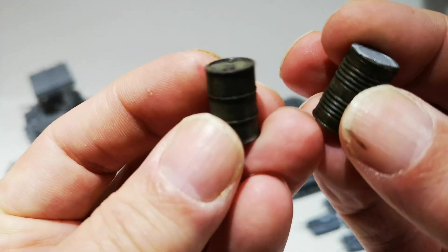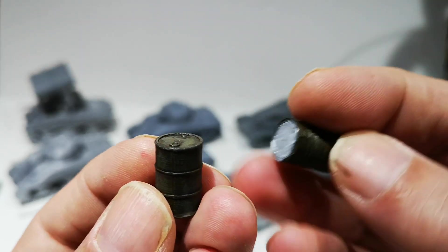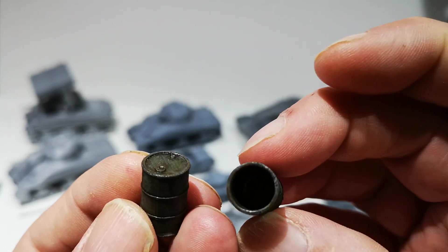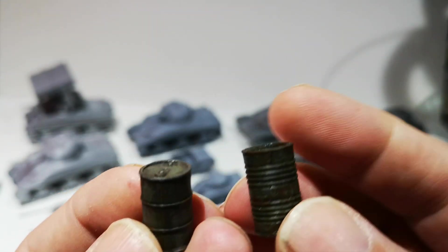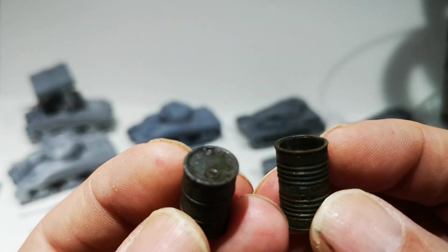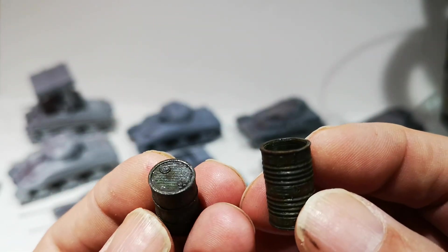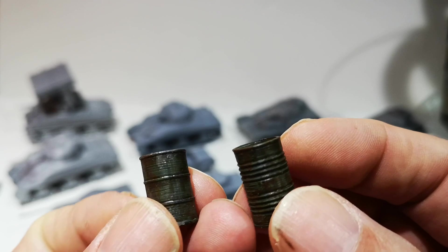And this is how they end up. Two types — this one's an empty barrel, and you also print out the tops. This is a full barrel. I painted it up and added some oil and rust and grime.